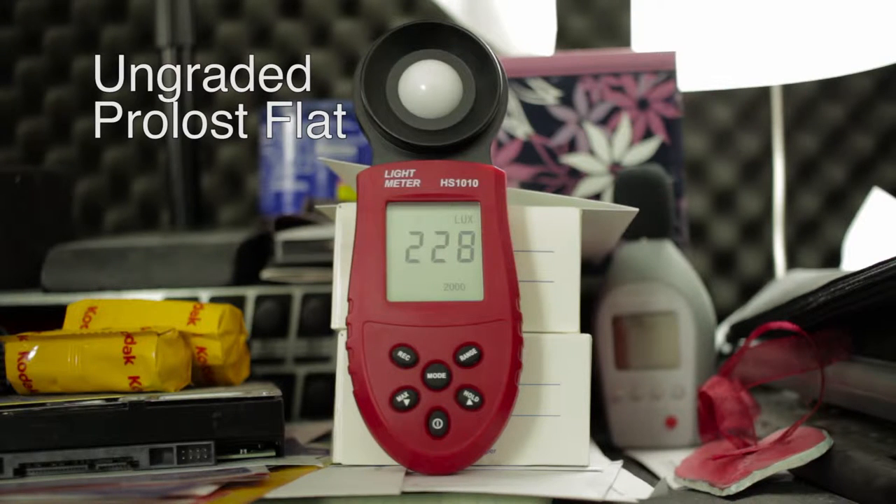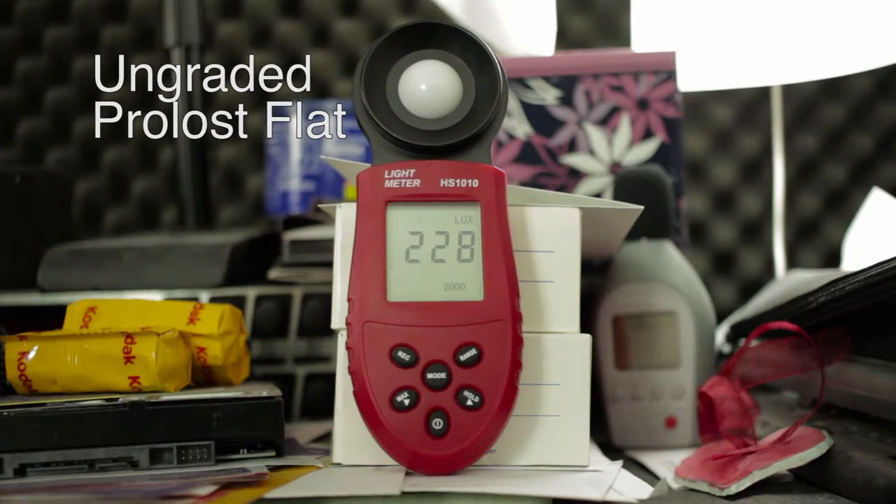That's actually a little bit low. I generally try to aim for approximately 1,000 lux hitting the lux meter. If I doubled this 228 we'd be approximately 500. That would allow me to keep all my settings the same, but because I've doubled my light, I can go down to ISO 400. If I double it again to 1,000 lux, I can shoot 1/60th of a second at f2.8 at ISO 200.